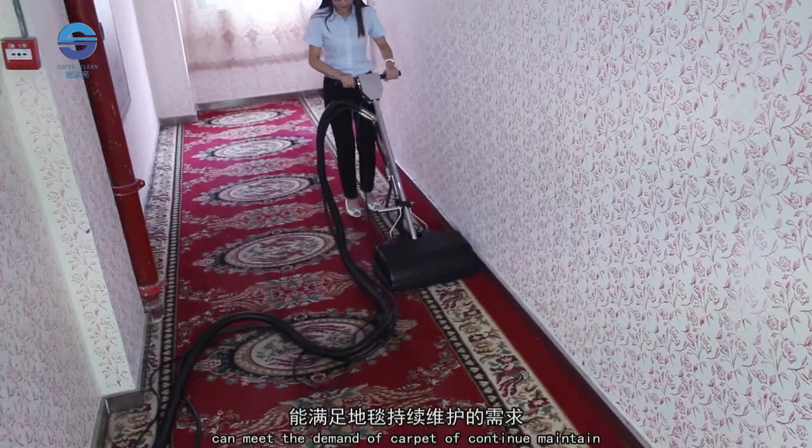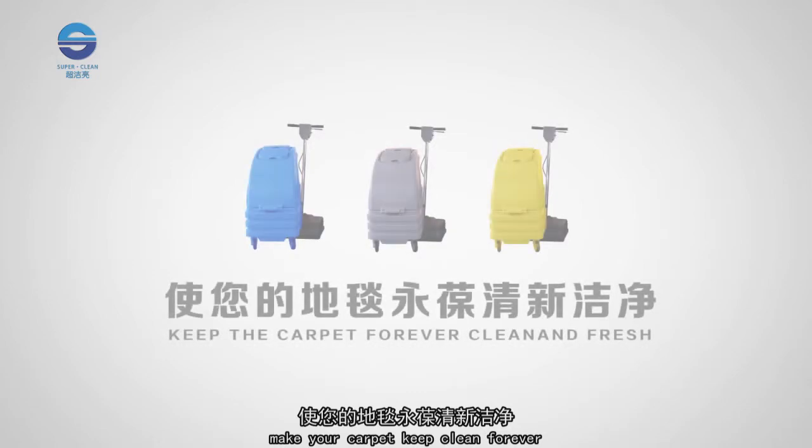Using the DTJ-1A Carpet Extraction Machine can meet the demand of continued carpet maintenance, keeping your carpet clean forever.